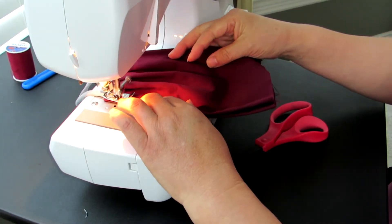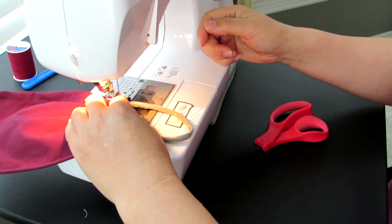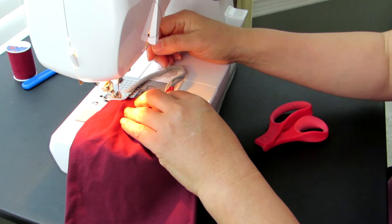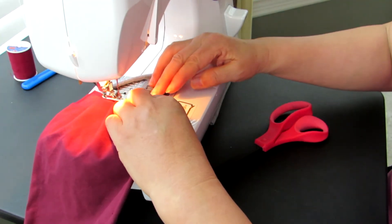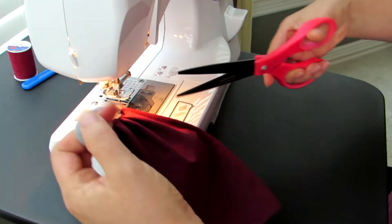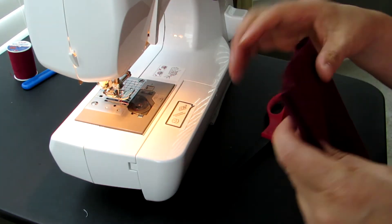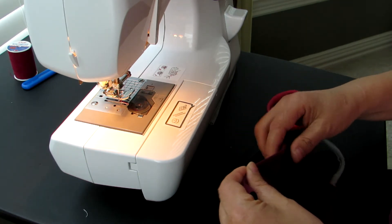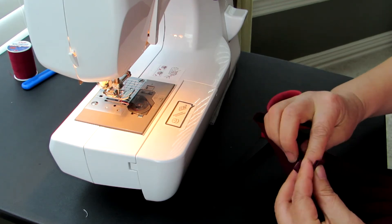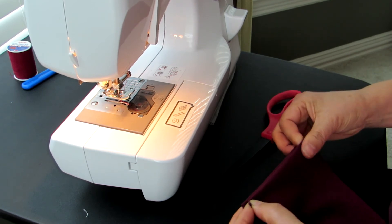Close the end. Turn around. Do another round just to strengthen it. That's it for one side — then you can do the other side. It's very easy to make, it shouldn't take too long. I was hoping everybody can finish making one in 15 minutes for this simple pattern.